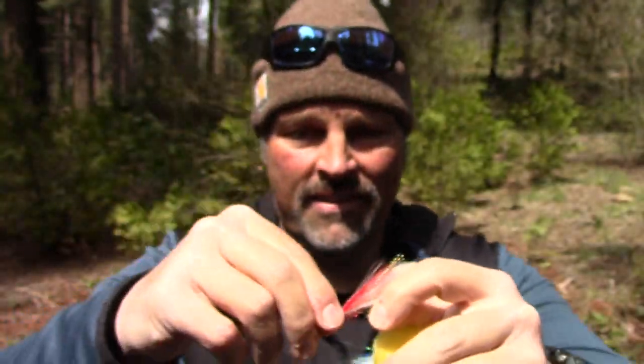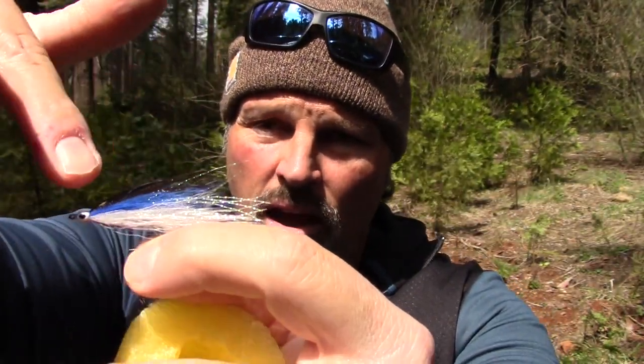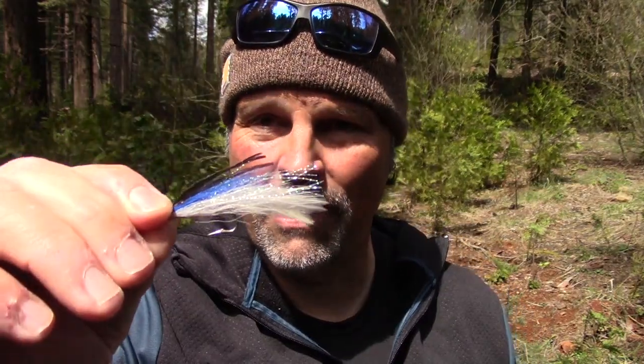No fly kit would be complete without pond smelt imitations, and I have three. I have my red smelt right here - it's got some flash, red over white, and of course it has the eye. Very slim profile through the water, very realistic. Along those same lines, I have my light blue smelt, and this is my favorite smelt imitation - my dark blue smelt. It's got that strong iridescent peacock herl above the blue, fades into white. That is what fish look for when they're looking for smelt - that dark over light coloration - and that fly definitely checks all those boxes. So those are the five bait fish imitations.